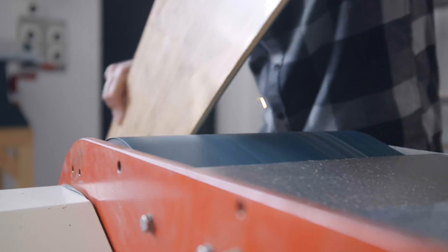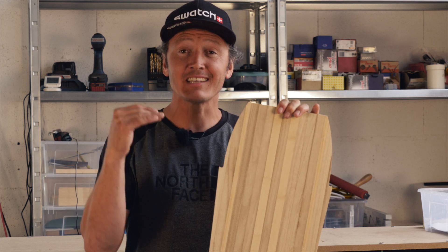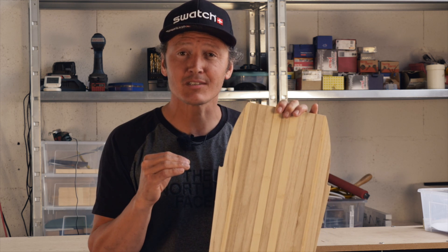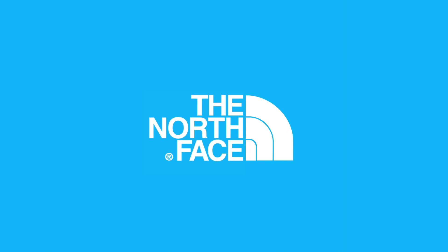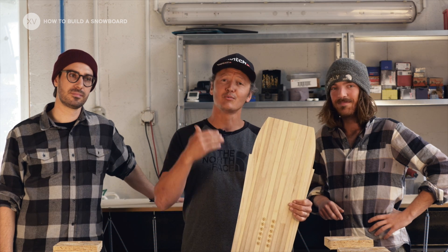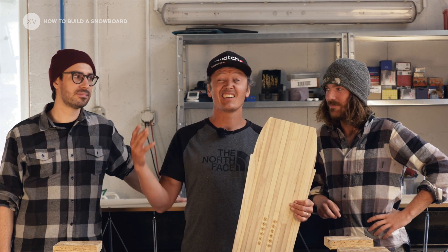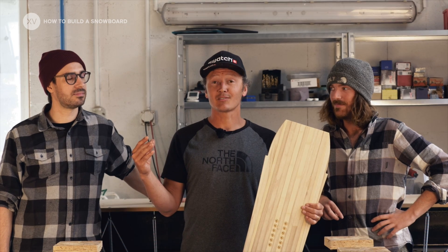After watching this edit you will know exactly all the steps that are taken into building your snowboard, so that next time you ride you're gonna know exactly what's under your feet. To help me in this process I've got here Céline and Thibault who've been designing and running this first track lab, so they're gonna be my masters today.